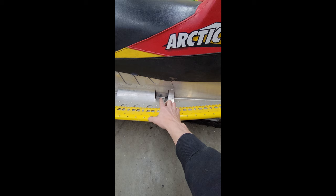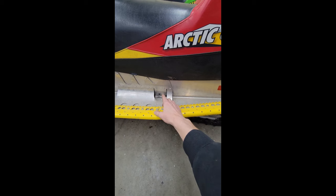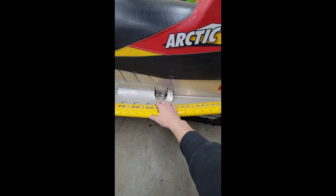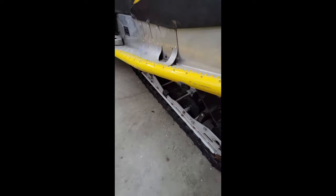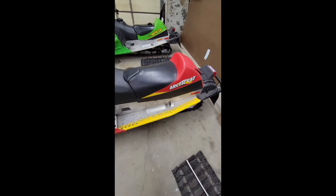What I like to do is run one side out loose, make sure that it's coming loose, run it back tight, go to the other side and do the same thing, but then pull the other side all the way out, and then come back to this side and pull the bolt all the way out. At this point, the skid is free from the tunnel and is just sitting in there.